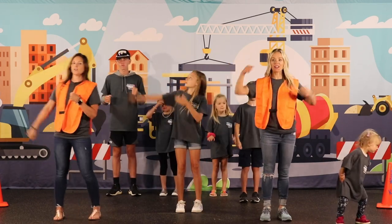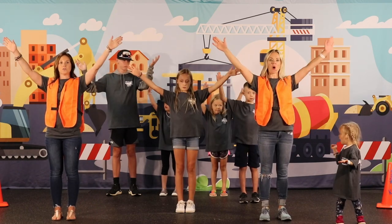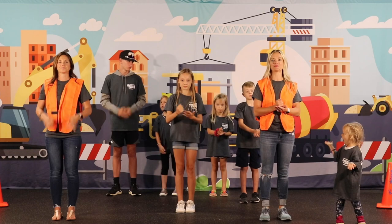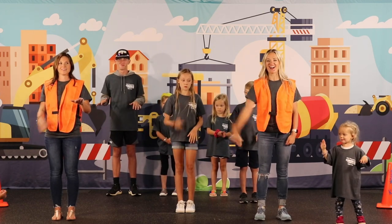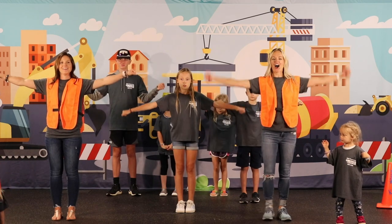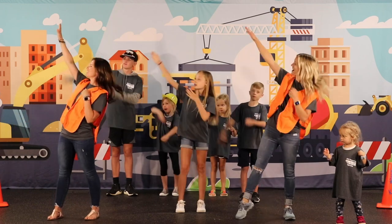Concrete and cranes, we're building our faith on Christ the cornerstone. The foundation's laid, the cross beams are raised. Our strength is God alone. Concrete and cranes.